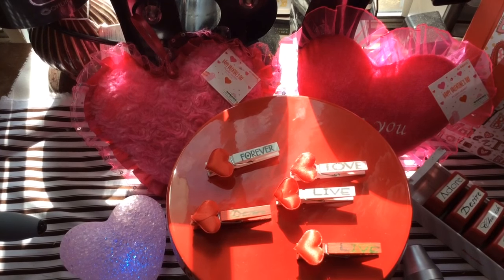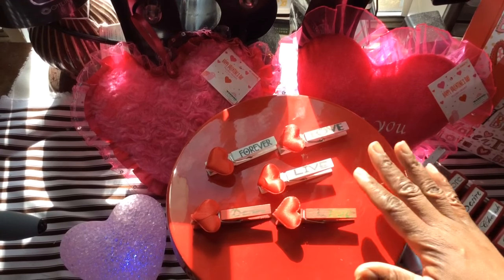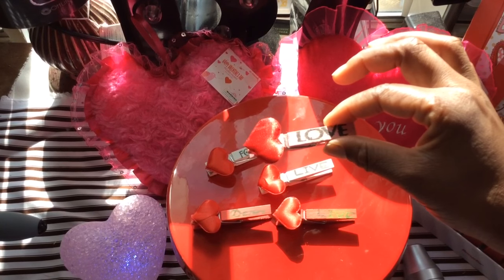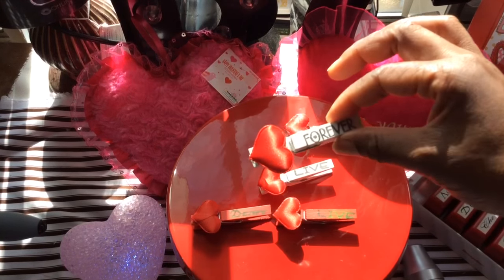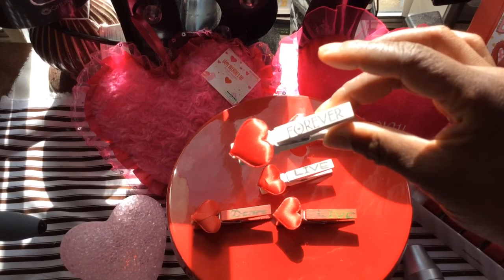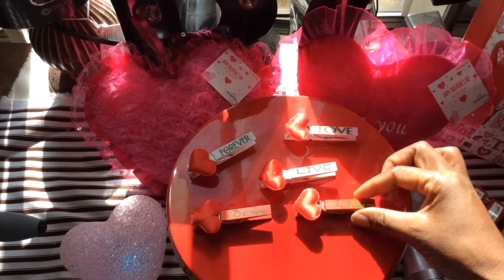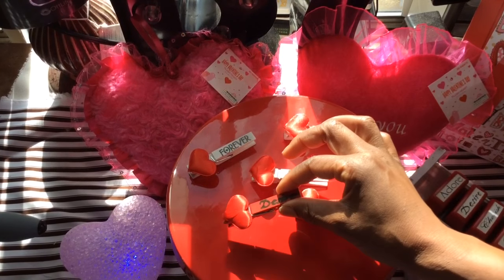Hi YouTube, this is Felicia with Bible Scraps and I'm going to show you how you can make these super cute, fun, easy embellished clothespins. It's so easy a tutorial is not really needed, but I'm going to do a quick one anyway. As you all know, clothespins are hot — they're everywhere. You could find these at Michaels in their dollar fifty bin, Target dollar spot, any and every craft store.